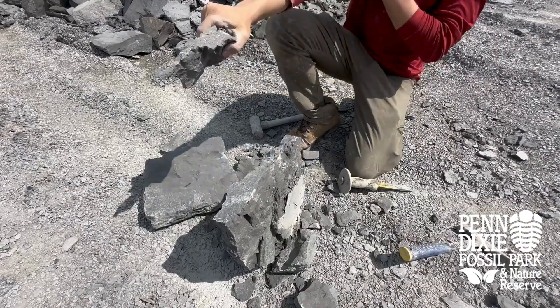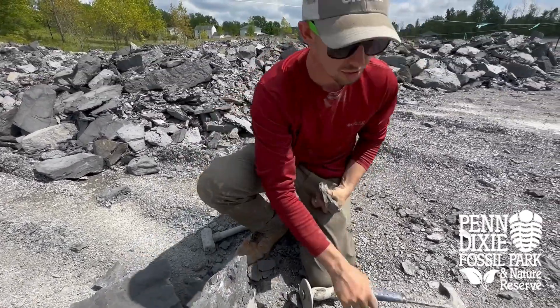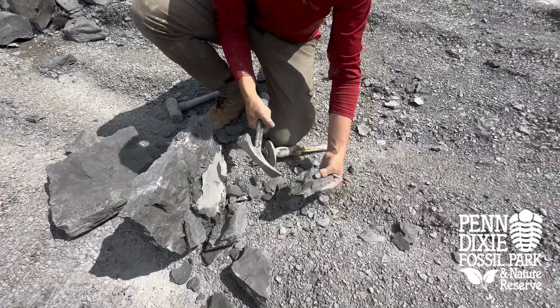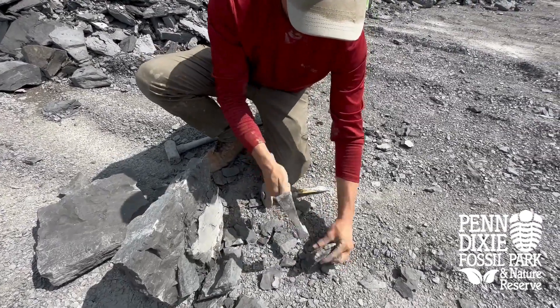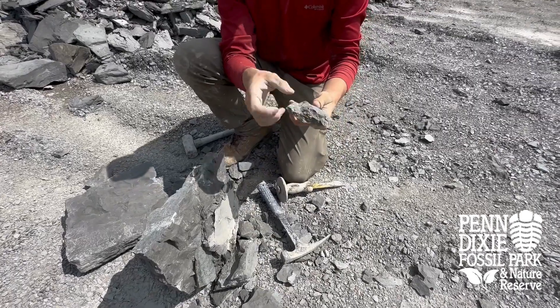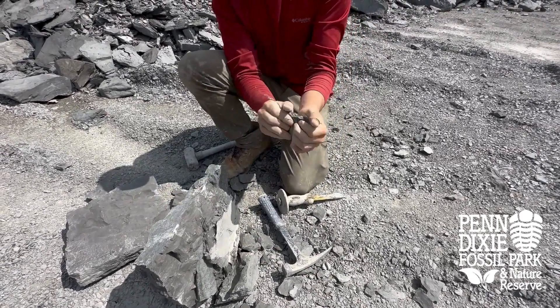Now once you have them in pieces — small or even a little bit bigger — that's when you switch to your rock hammer and work it down. Same concept: use the flat end of the chisel. You can even use the back end to work it down even more. Always check the cross section because there could be a rolled trilobite or something else in there that you can miss. So always check those.